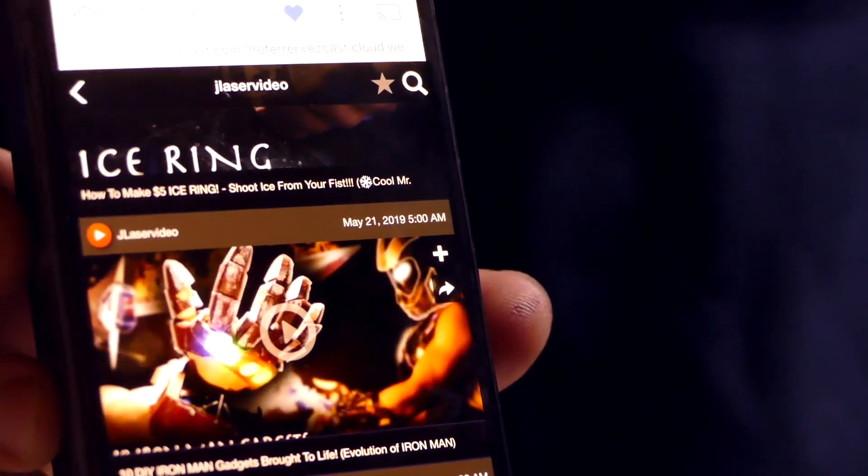Now we're scrolling on the YouTube homepage — you can see it is mirroring directly from the phone. There's my last thumbnail. For being projected on fog, the resolution is a little subpar, but you can clearly see that's the thumbnail for my last video. There's my ice ring video, my working Iron Man suit video. And obviously, this is a hologram, so we can just run our hands completely through this thing — no glass, nothing like that. Mirroring directly from our phone.